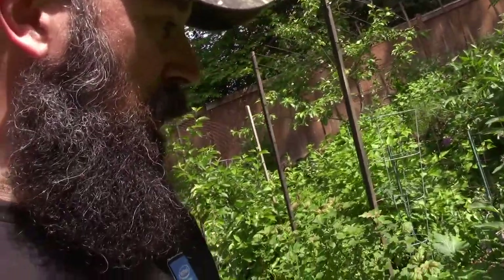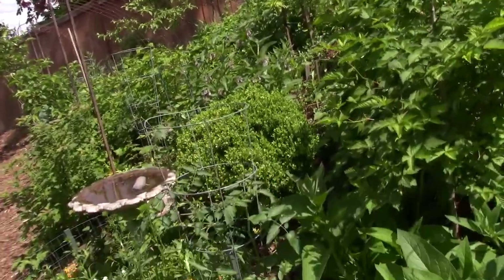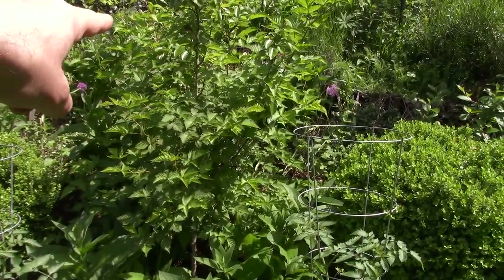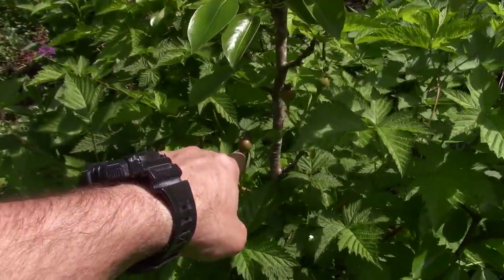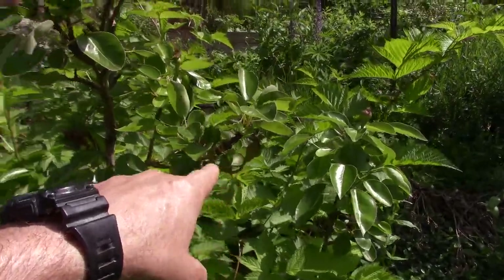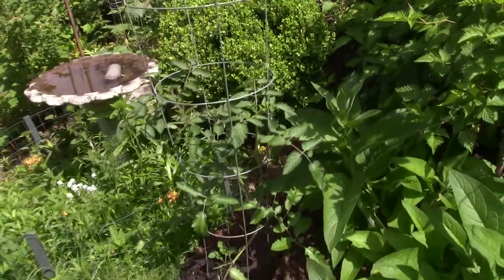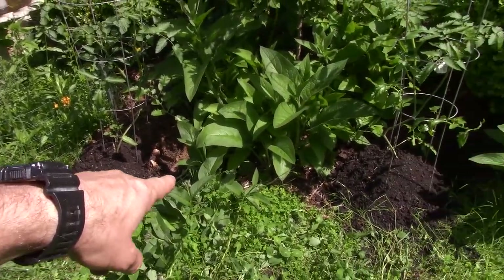Looks like I need to clean out the birdbath — it's looking pretty dirty, didn't get a chance to do that yet today. Out here in the yard, the salmonberries have actually been starting to bloom. We've got the pears on this little dwarf starting to set — there's some there, and another one up there. And I put some of the extra tomatoes out here right next to the clover patch.